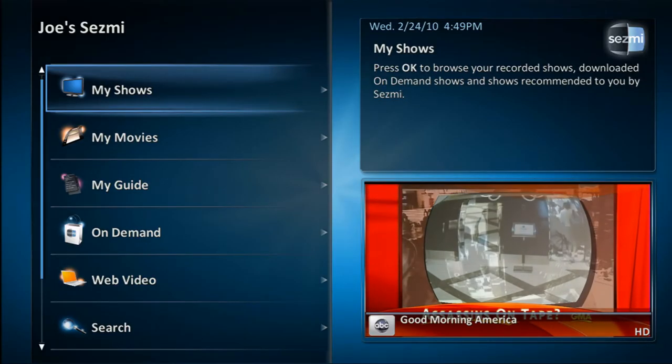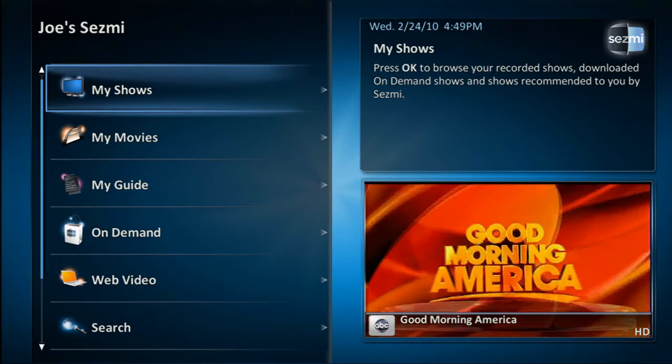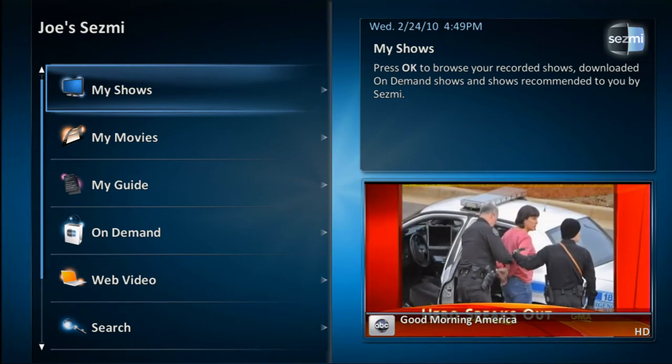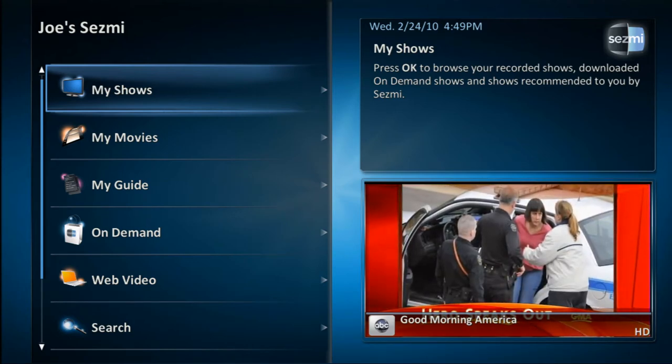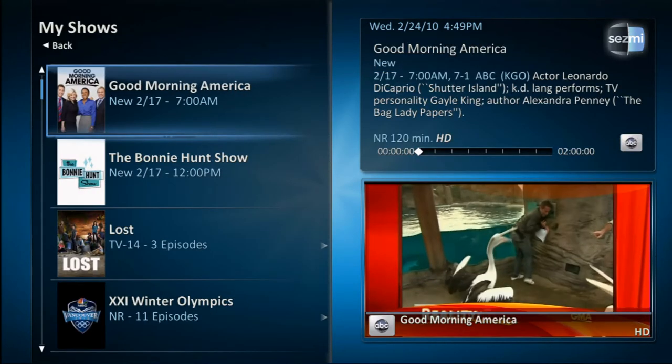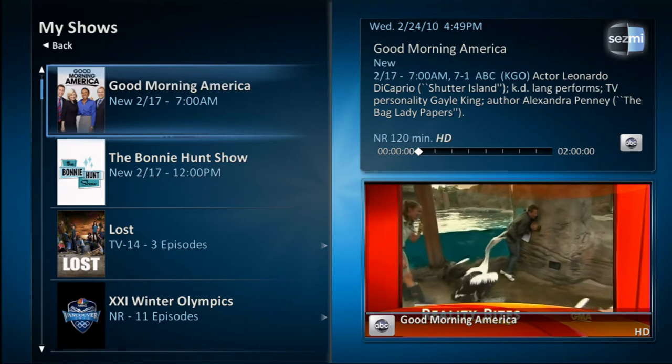My Shows is where you can access all of your favorite live and recorded shows from local channels, cable networks, or the on-demand catalog. To browse your favorite shows, go to My Shows, press the OK button on the remote, and you'll be provided with a list of shows in order of preference.